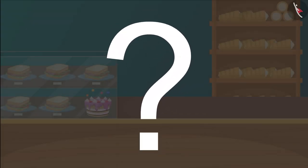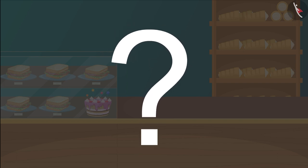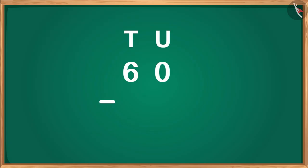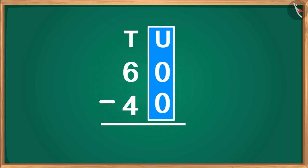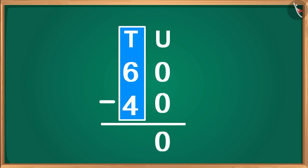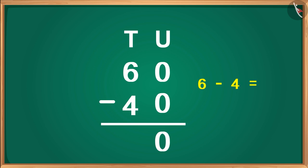Children, can you tell how much money Gaffee and Zoe have left now? To find the answer, let's write both the numbers in the form of vertical subtraction. First of all, we subtract the numbers written in the unit's place. 0 minus 0 is 0. Write it here in the unit's place. Now, we subtract the numbers written in the 10's part. 6 minus 4 becomes 2. We will write it here below the 10's part.